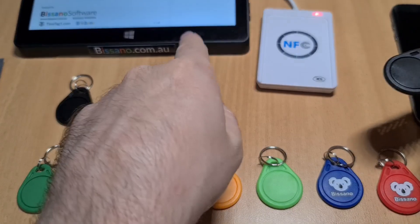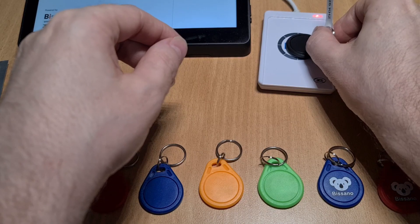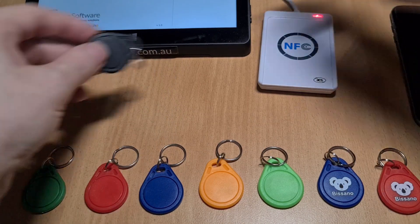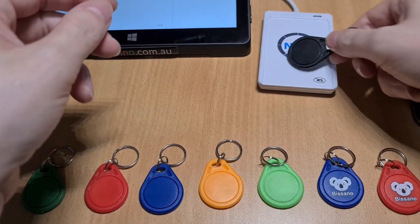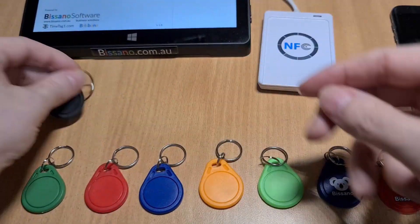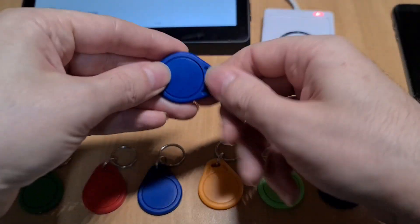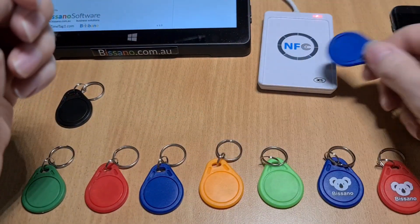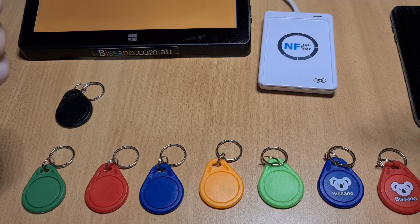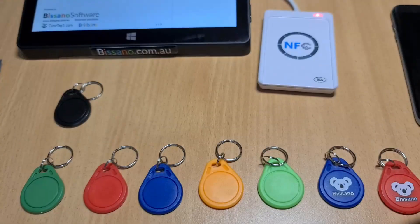This system is using high frequency tags, and as you can see, with the low frequency nothing happens. But if we use the high frequency — this is a default blank tag — you can see the reader is registering it, but of course the system doesn't recognize it because it's not pre-programmed. This tag was already pre-programmed for the system and the system will recognize it when signing in or signing out in this particular case.